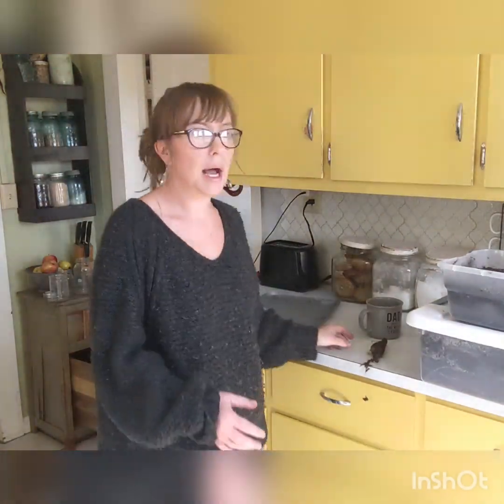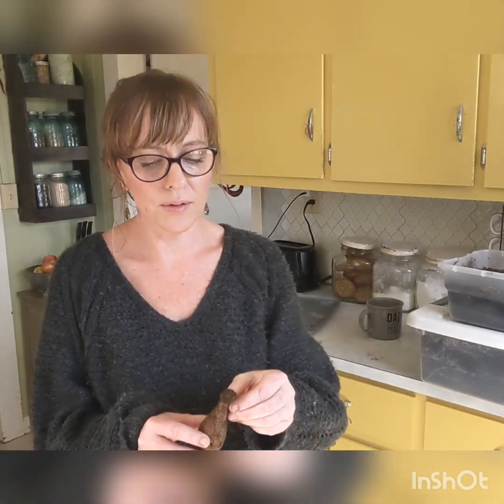When you buy dahlias, I recommend buying from a reputable company. I would not buy from Lowe's or Walmart. You can get something called Leafy Gall, and it can spread to all your dahlia tubers, and you don't want that. You definitely want to stay away from the big box stores if at all possible.